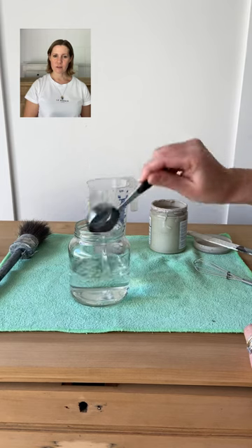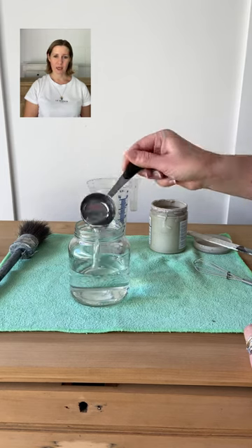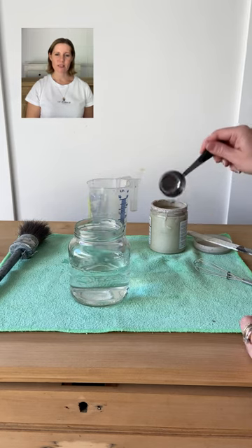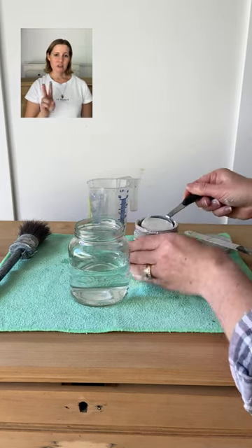Tip number one: I like to choose a white paint like this, or an oatmeal color, or sometimes a tan — and sometimes I'll mix them together. I like to choose a mix that is similar to the wood that I'm applying it to.